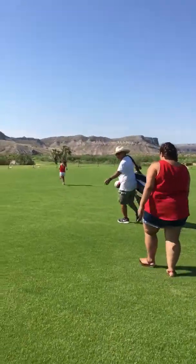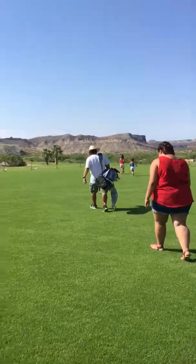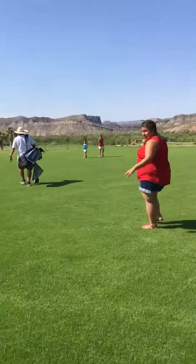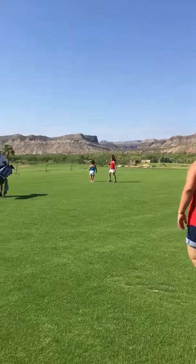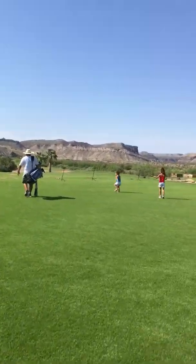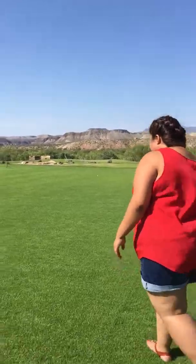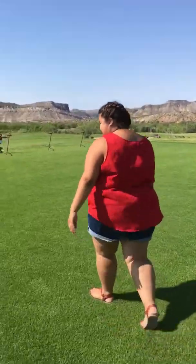Man, I want grass like this. Dance like cat sound of music. Do you think it's real grass? Sure.